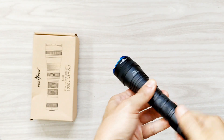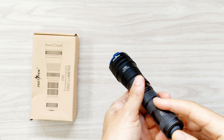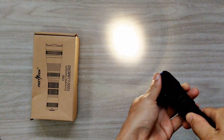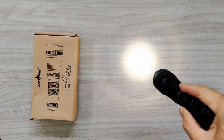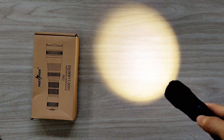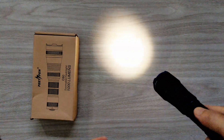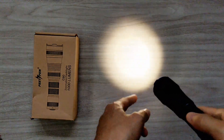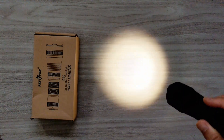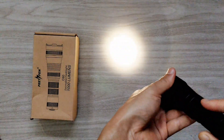I will show you the beam here. I use a 21700 battery in here. Here is the zoom — this is zoom in, and this is zoom out. Clear beam. Along the way of zooming there might be some artifacts — that's my mistake because I accidentally broke the gasket. But no problem when fully zoomed in or zoomed out.